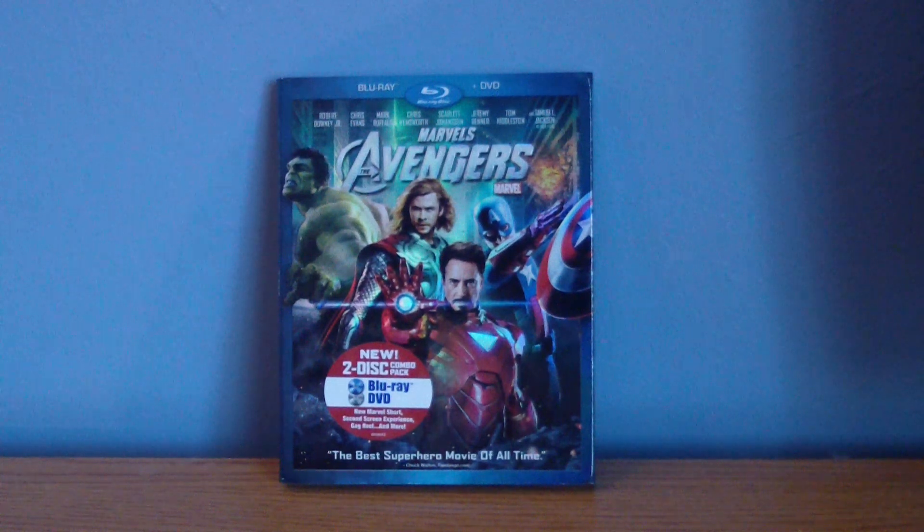Hey guys, what's up? Lugia XC2000 here, and today I'm going to be doing an unboxing of the Avengers on Blu-ray.